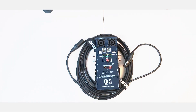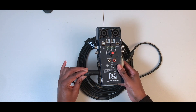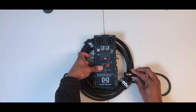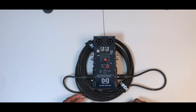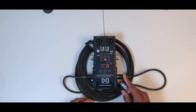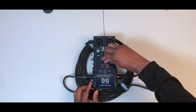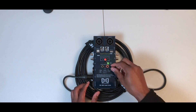Let's give it a try. We have the male XLR on that side and the female XLR on this side. This unit uses a nine-volt battery. To check if the battery is working, we put it on the battery check position — it lights up green, so the battery is good.